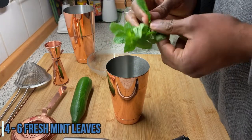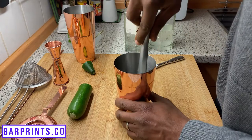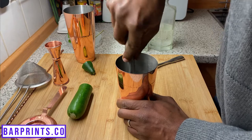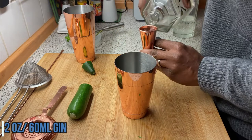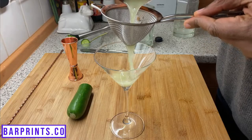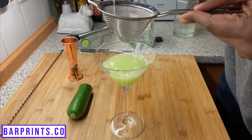The first of our easy gin cocktail ideas is a very refreshing cocktail called the East Side. Grab your shaker and add four to six fresh mint leaves and about two slices of cucumber. Take your muddler and give it a nice press to incorporate the flavors. Then add one ounce of simple syrup, one ounce of fresh lemon juice, and two ounces of your favorite gin. Add some ice, give it a nice shake, then double strain it into your cocktail glass so you don't get any fine bits. And you're all set with the East Side.